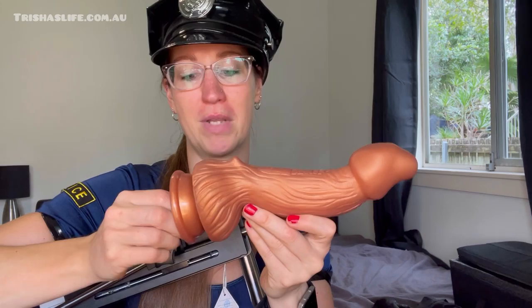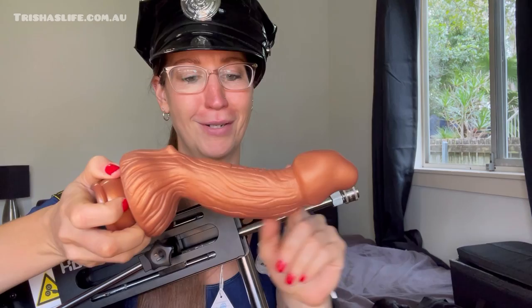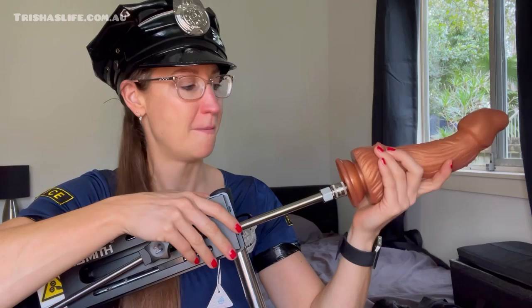There are different attachments available — pussy pockets, dildos, and other accessories — Hismith has it all. I've got two different attachments to show you. This one is the Evil Dragon fantasy dildo — a 9.4-inch attachment. Oh my god, look at that big head! It looks like a snake. That curve is very risky for hitting the G-spot and squirting, which is a concern with this machine, so be careful.